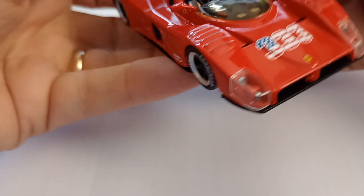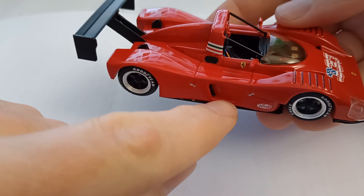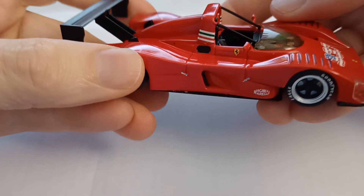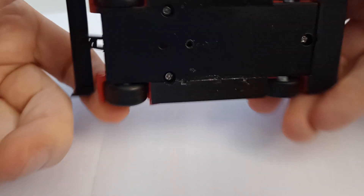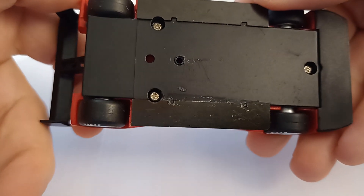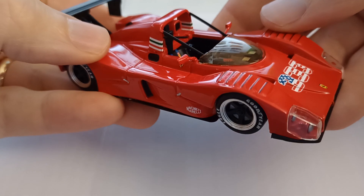I'd say this is an oldish model, and I've bought this second hand recently. There's some dirt just got in above the bottom there, the aerodynamic floor. And in fact, it almost looks like it's been repaired this side, glued back on, which is possible. I have Spark models where things fall off.